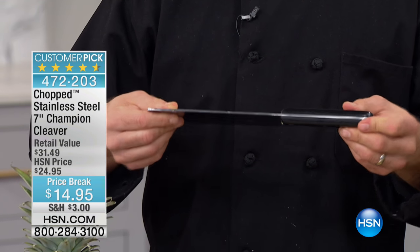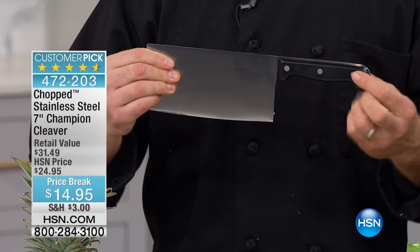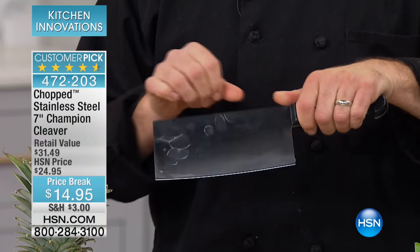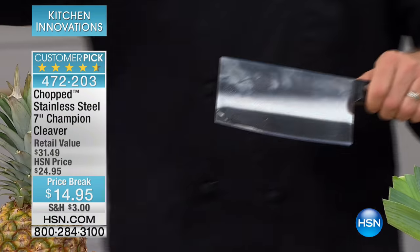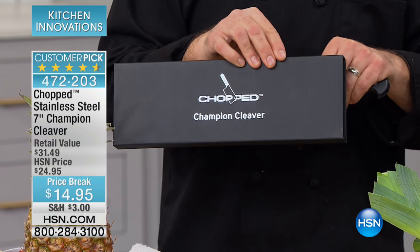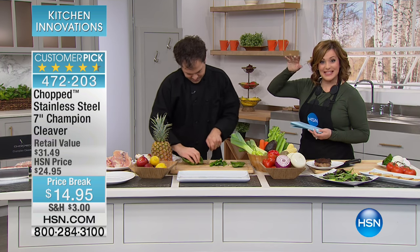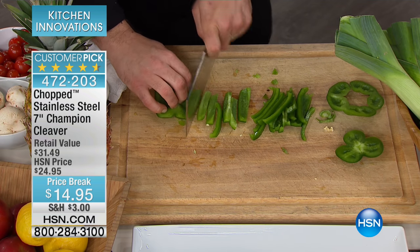Full tang construction means the blade runs from the beginning all the way through the handle, riveted on with a heavy-duty plastic handle that feels great in the hand. About seven inches wide, it comes in a gorgeous box and it's ready to go right out of the box. Any foodie on your list is going to love this, and when they see the Chopped name and licensing on it, they're going to freak out.